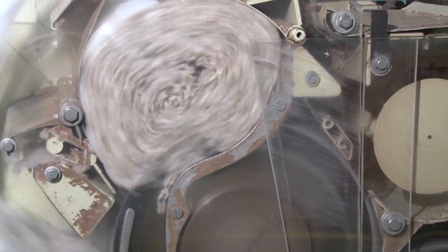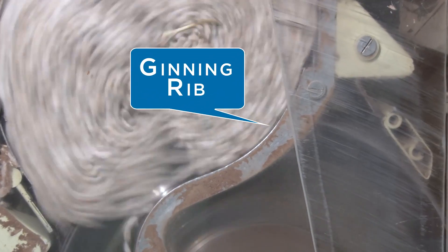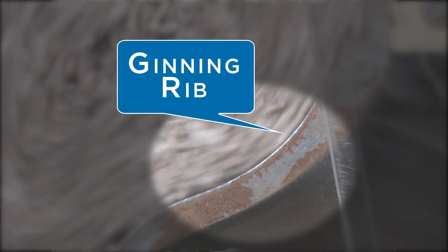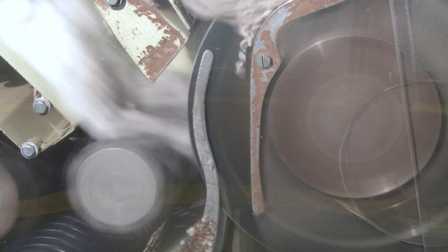To accomplish the actual separation of the lint from the seed, the gin saws which run between the ginning ribs catch the fibers and pull them between the ribs, which are spaced too close for the seeds to pass. High speed photographs show that the fiber is pulled from the seeds in tufts, and only part of the saws are loaded with fiber. When the seeds are cleaned, they slide down the face of the rib, fall out the bottom, and are transported to storage outside the gin building.